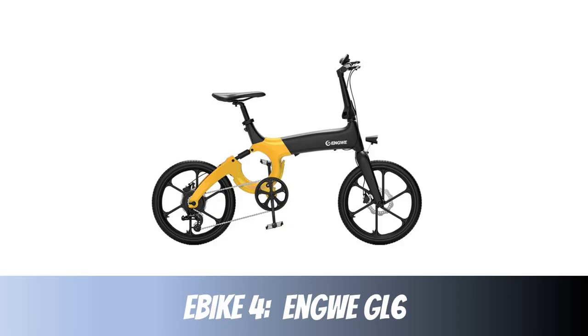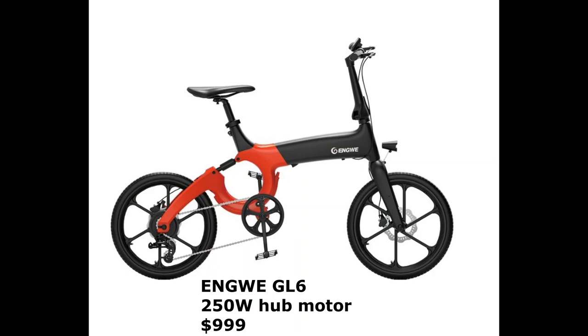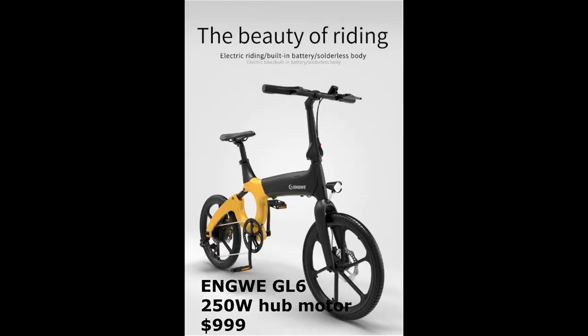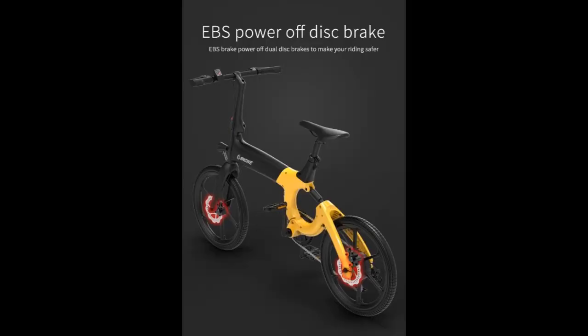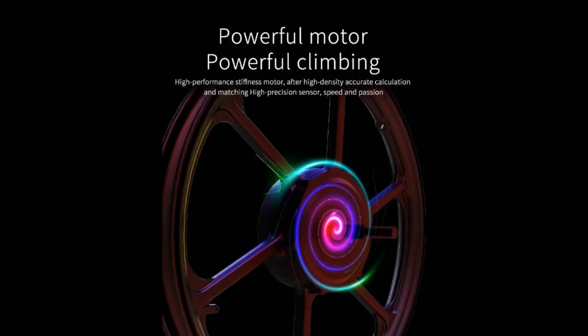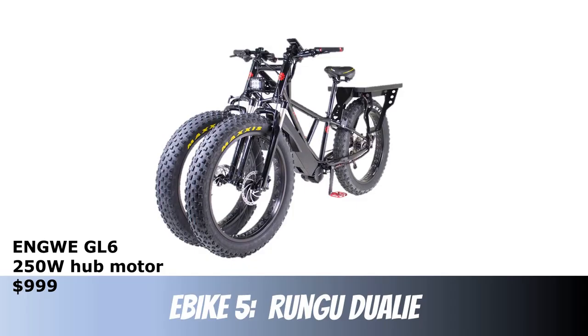Next up is the ENGWE GL6. Unfortunately there's no video of this bike either, so I'm just showing some images. It only has a 250 watt hub motor and a 36 volt 10.4 amp hour battery, but there's just something about the look of this bike I really love. I love the design, I love the rear shock, and it has six speeds. I just think it's a really cool looking bike.